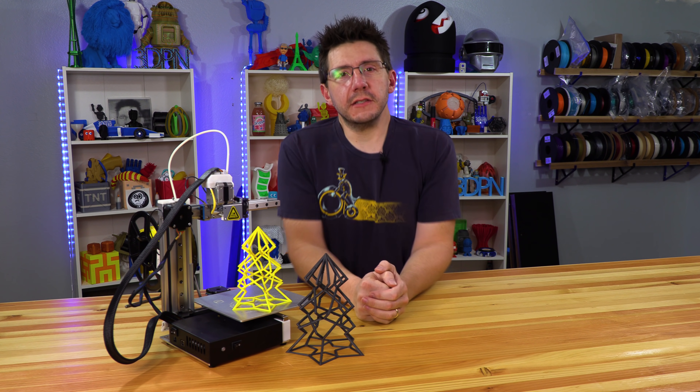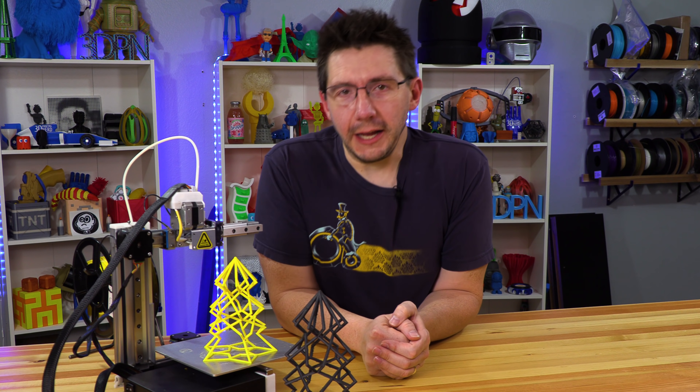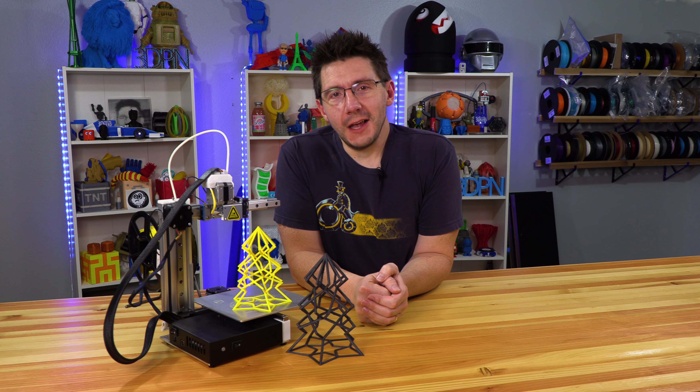However, this video isn't about prints that turn out well. This is about failure, and failing, and prints that don't turn out well. We're gonna talk about it right here on 3D Printing Nerd.